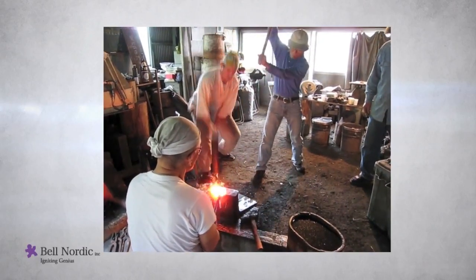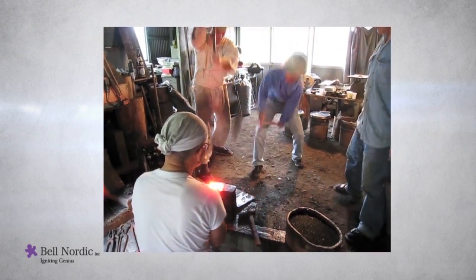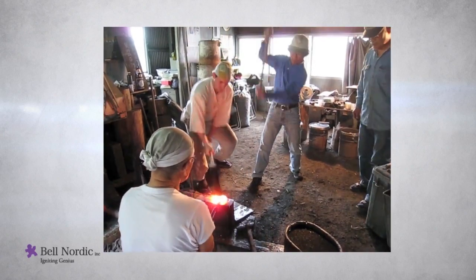The idea behind shuhari is that it describes phases of learning. Shu, for example, is mimicking — monkeying, as I like to say — the master. You have a role model; it could be whatever in your business or in the smithy with the blacksmith.